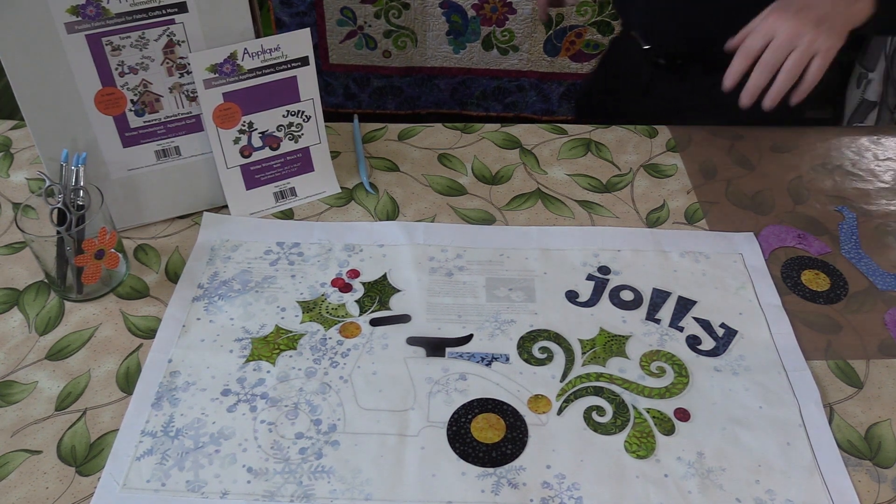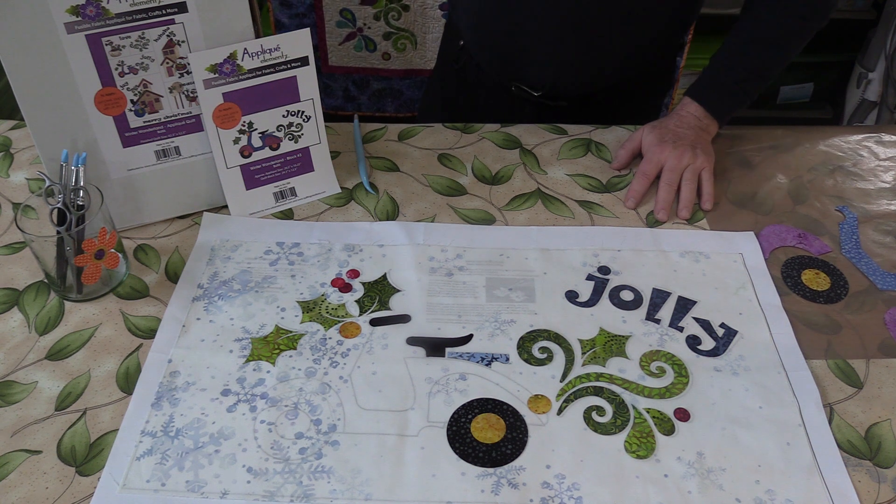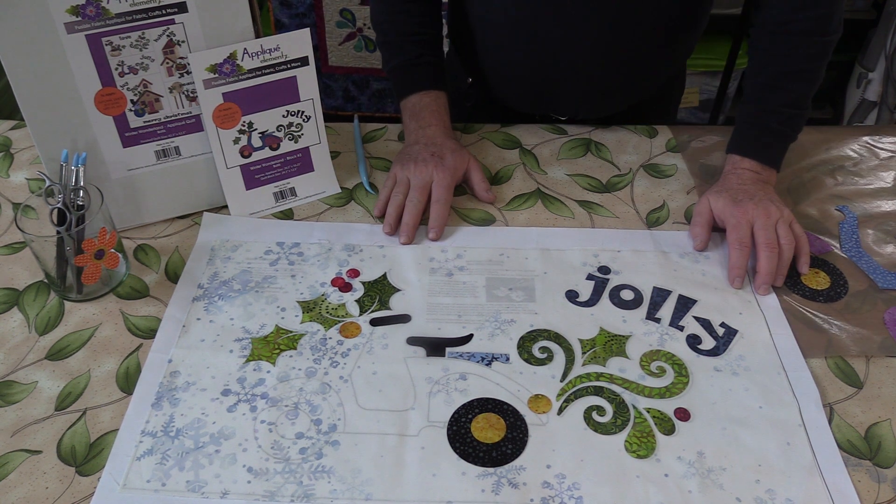Welcome to the studio. We're just scooting right along on our Winter Wonderland Block of the Month. I wanted to give you a few tips before you get started each month.